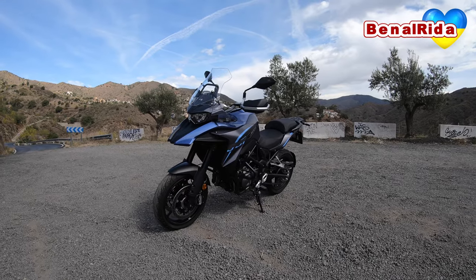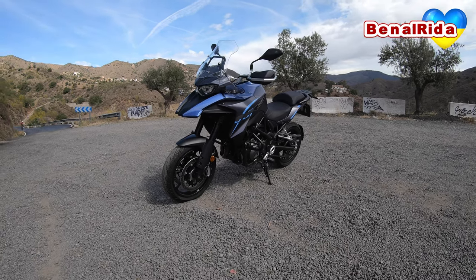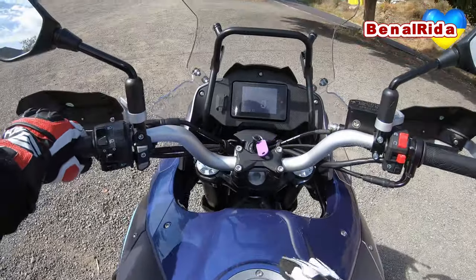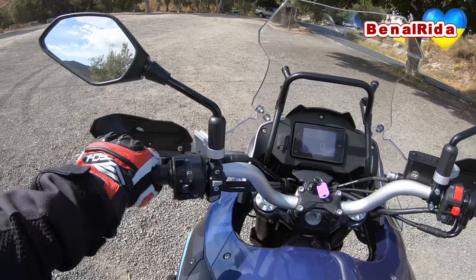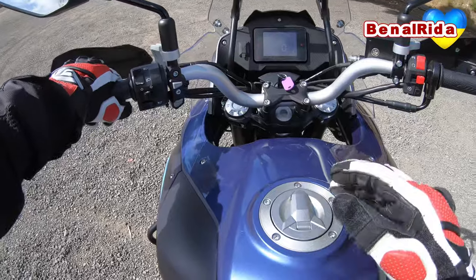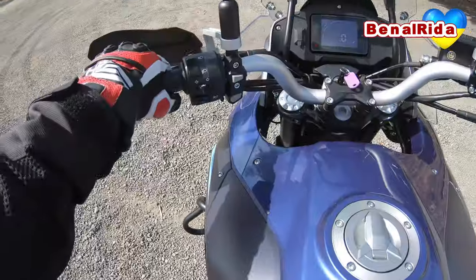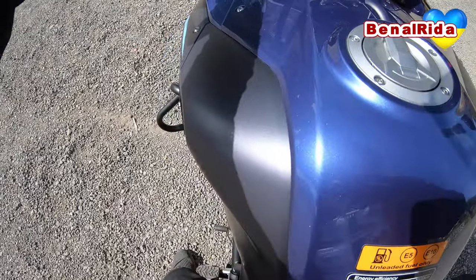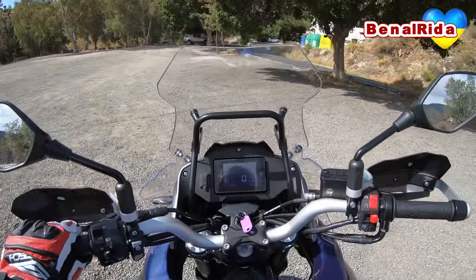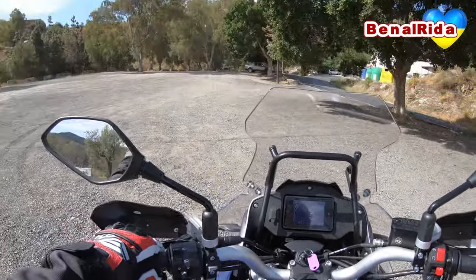So this is the QJ Motor SRT 550, 2023 model, and we'll take it out for a little spin. When you get on the bike, the first thing you notice is the seat — it is fairly low compared to other adventure tourers. The seat height is 795mm apparently; I don't have to totally tiptoe. It's not perfect, but the seat is also a little bit wider. Still fairly acceptable for my size — I am 175cm.